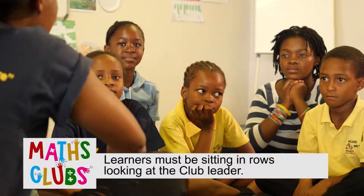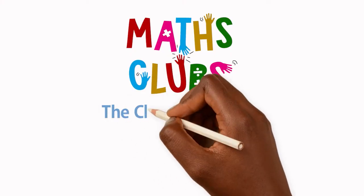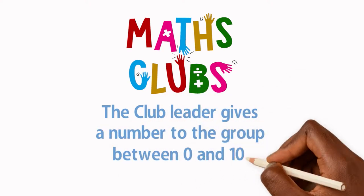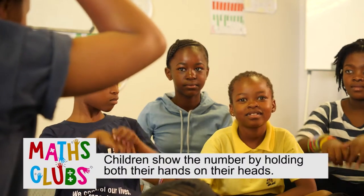For this game, learners must be sitting in rows looking at the club leader. The club leader gives a number to the group between 0 and 10. Children use their fingers to show the number by holding both their hands on their heads.